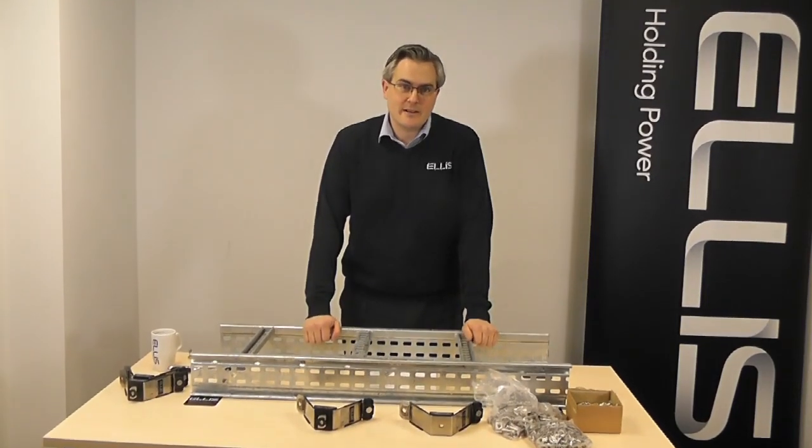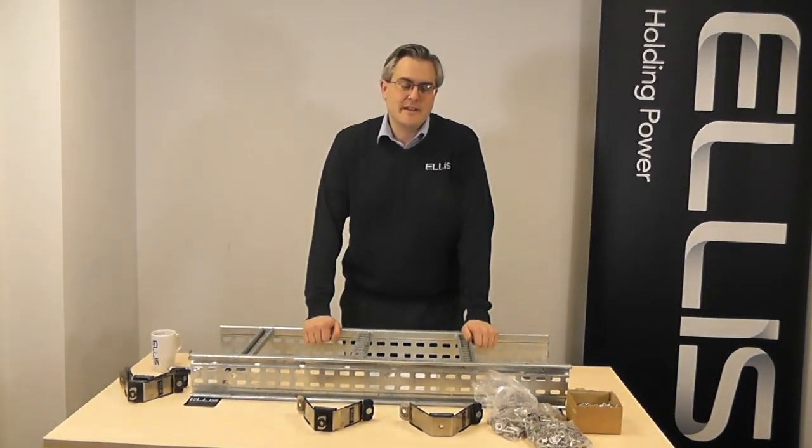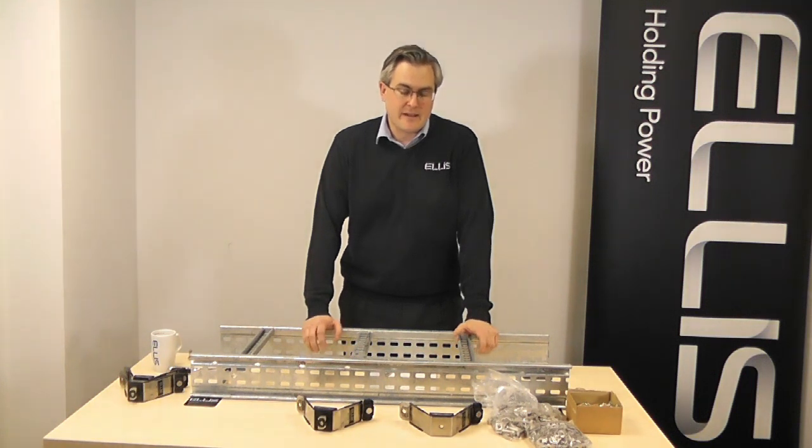Hi there, my name is Steve Wallen and I'm the Chief Engineer at Ellis Patents. I'd just like to take a few minutes today to talk to you about a new product that we've developed that we hope might be of interest for you. The idea of the product is to speed up installation time for cable cleats and also reduce inventory and the amount of items that you have to order.